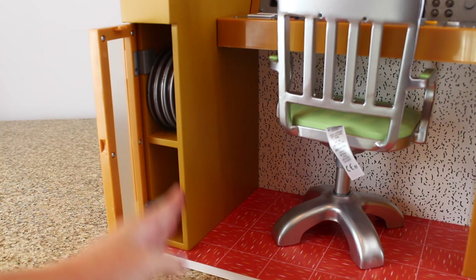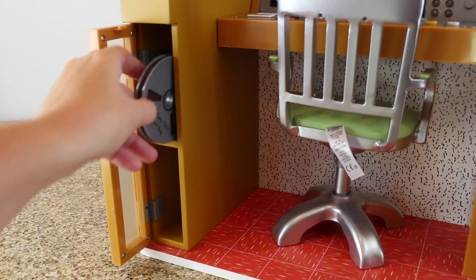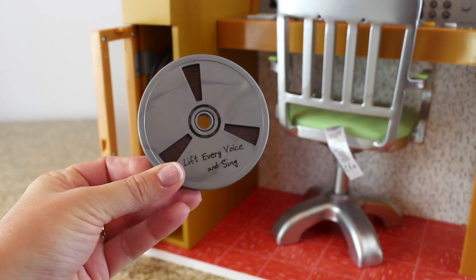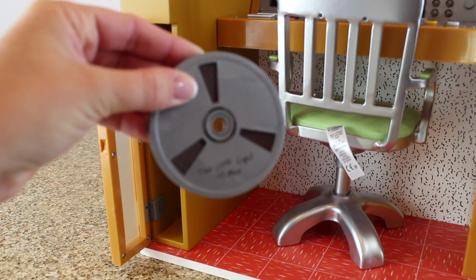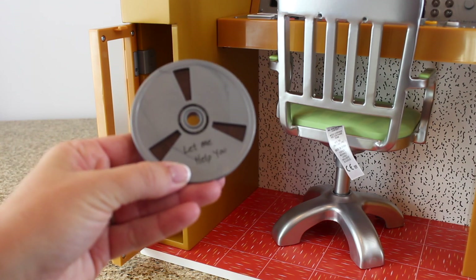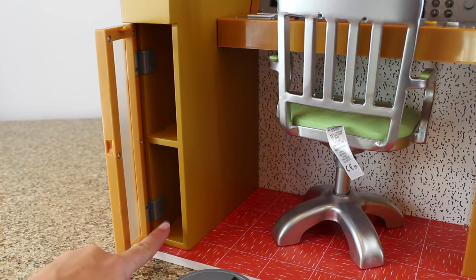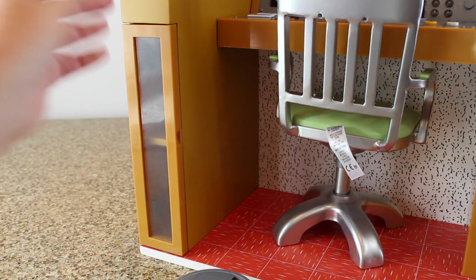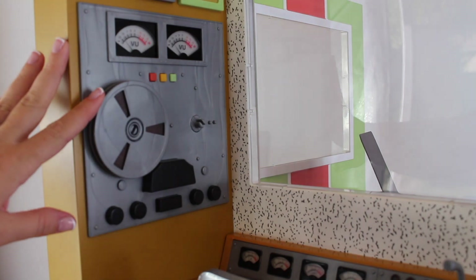There is a little case that opens up and this is where you store all the reels. It comes with three: 'Lift Every Voice and Sing,' 'This Little Light of Mine,' and 'Let Me Help You.' Three fit on a shelf, so there's room to make more and add three more on the bottom, and then it just closes up when not in use. Up on the side wall is where you actually attach the reels.